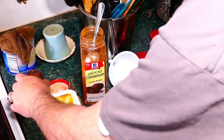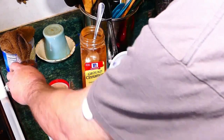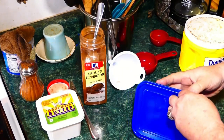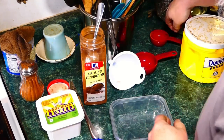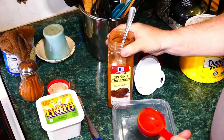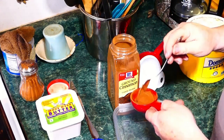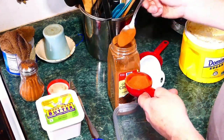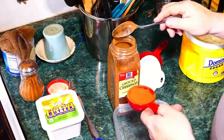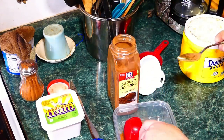Let's start making our mixture. You can use a container like this right here, but if you don't have it, one of these old bowls that you get sandwich meat in or something like that will work just fine.